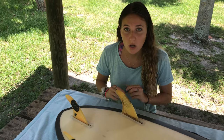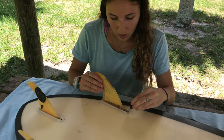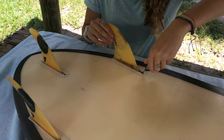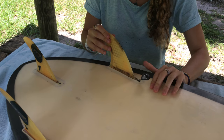Now the only thing left to do is to screw in the fin. Remember: righty tighty, lefty loosey. I'm going to put in the fin key and tighten it. You don't want to tighten it too much because it could damage the fin and the fin box. You want to tighten it enough that the fin doesn't move.